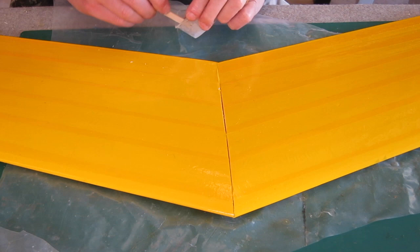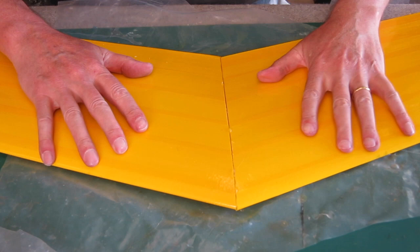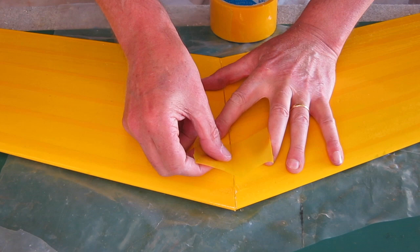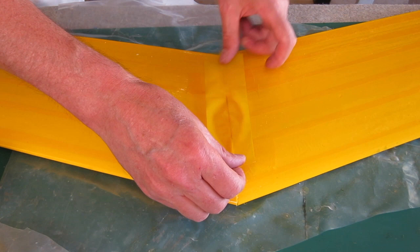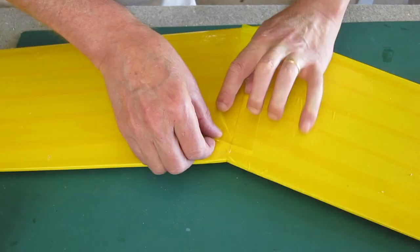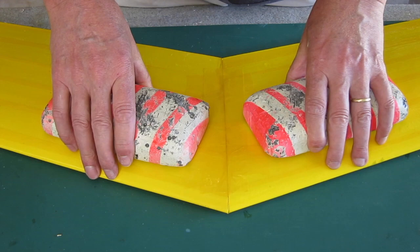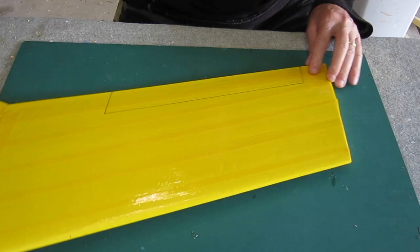Now I'm joining the two wing halves together with five-minute epoxy. Initially I didn't put any spars in this wing and that was quite alright, but after a decent crash into a fence it broke away along this join, so I think it's probably a good idea to span that join with a carbon ribbon spar or something like that. Here I'm taping over the join top and bottom just to make sure it's lined up properly and weighting it down while it dries.